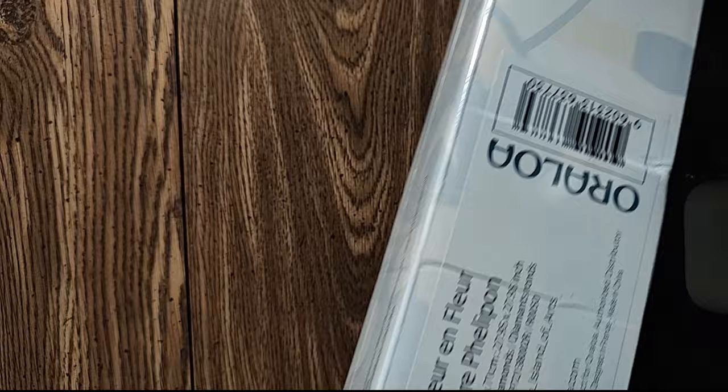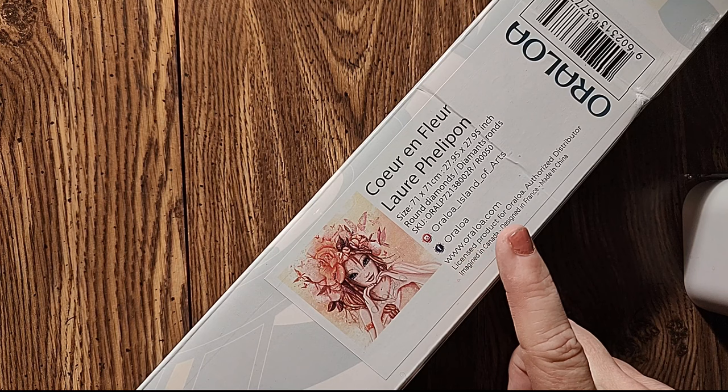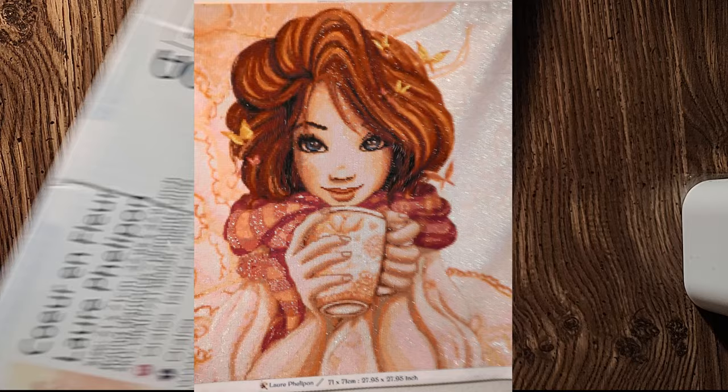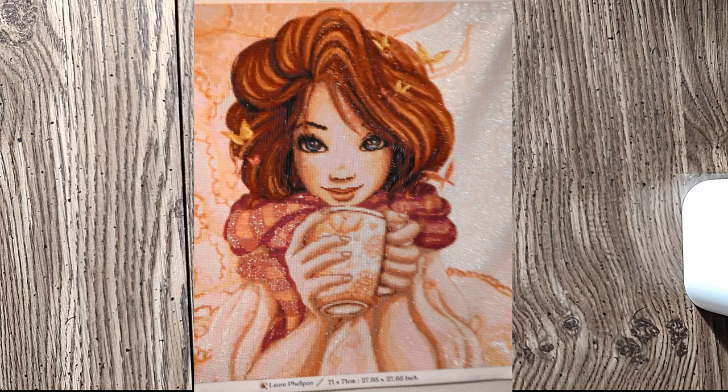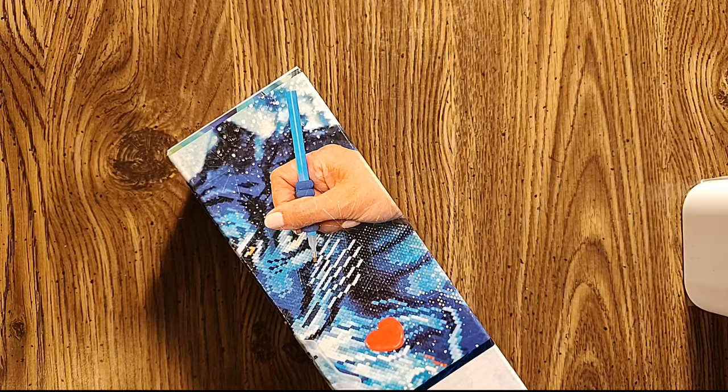Same artist — still can't pronounce her name — but Court in Blue, and this is a 71 by 71 centimeter, round diamonds. This is the same size as the one where the girl's holding the coffee cup in her hands — it's all pink and beautiful. So I got that to hopefully pair it with this. Now I have to pause because it's time for Diamond Art Club, and that's scary.